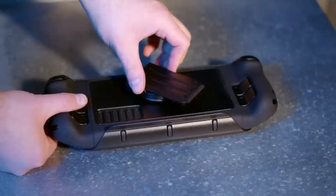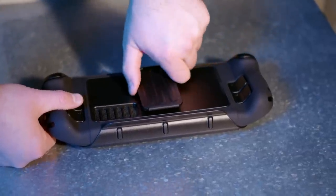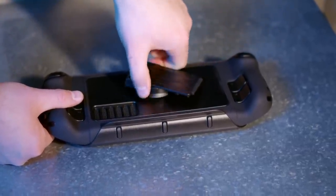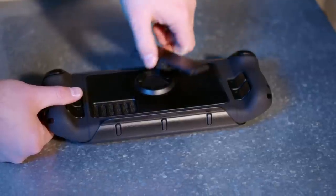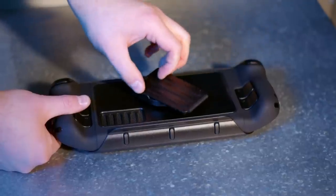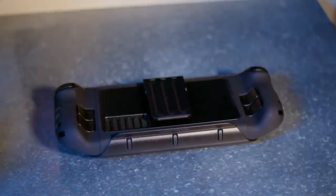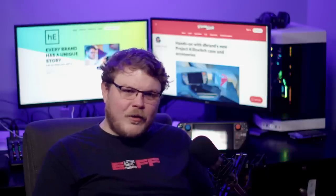With this new case, removing the kickstand requires twisting counterclockwise to detach any accessory and the other direction for attaching. This will require that anything you attach must have enough clearance around it to twist it on and off. This wasn't the case with the magnetic kickstand. Plus, magnetic attachments self-correct and easily slot into place. I've found myself kind of fumbling to find where the tri-lobe mechanical points actually fit into the case itself.